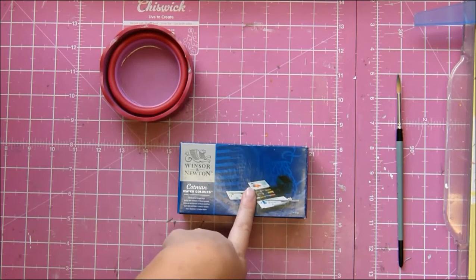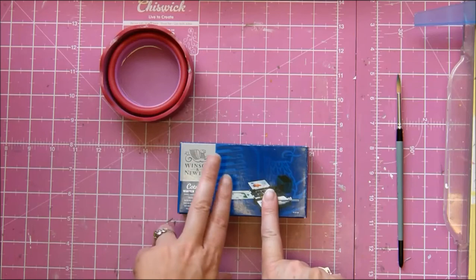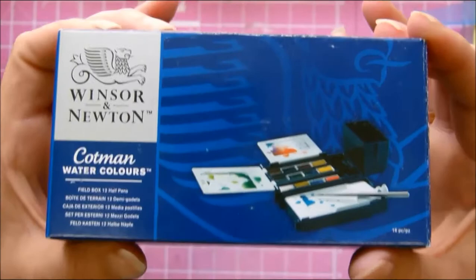Hey, it's Tanya. I thought I would do something slightly different this time and do a product share — not really a review because I haven't used it yet, but I did want to show you because it is super, super cute. It's almost as cute as my Instax printer, almost. It is the Winsor & Newton Cotman watercolors field box with 12 half pans.